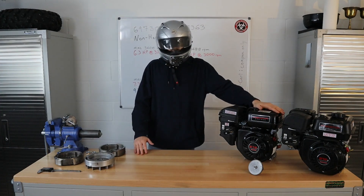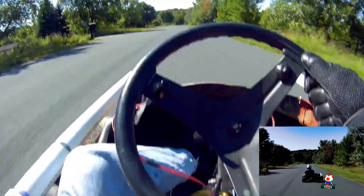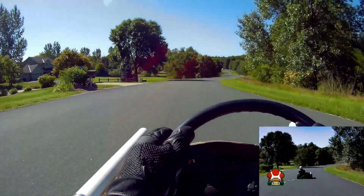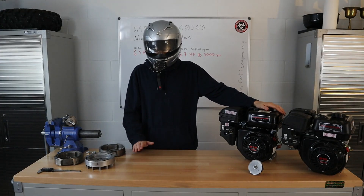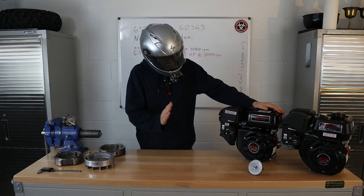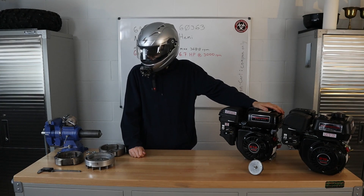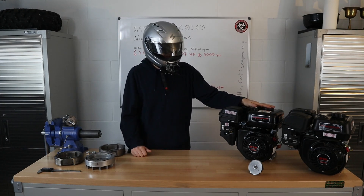When you put both of these in a real-world scenario — a go-kart, a minibike, or a race wheelbarrow, whatever it may be — you've got really no difference between the two of them. I've been doing engine swaps between the two of them this summer and I couldn't tell you the difference. I've asked quite a few other people and they couldn't really tell you the difference either.